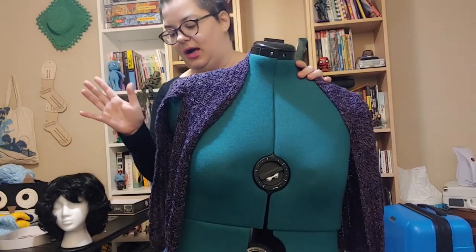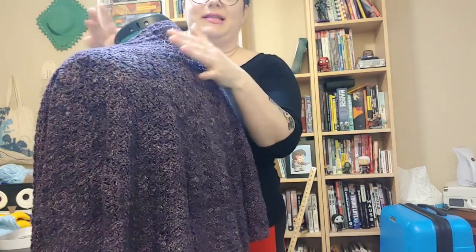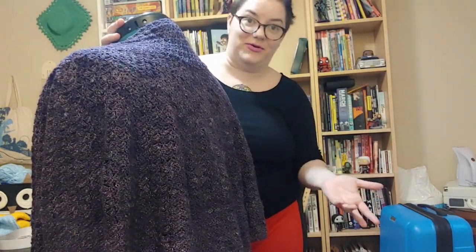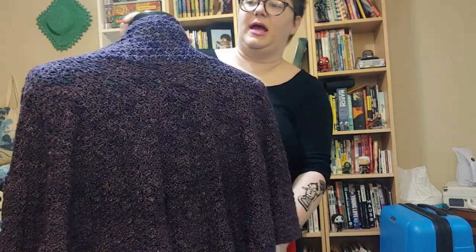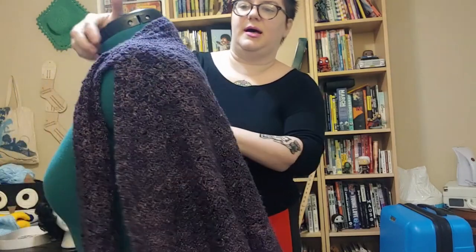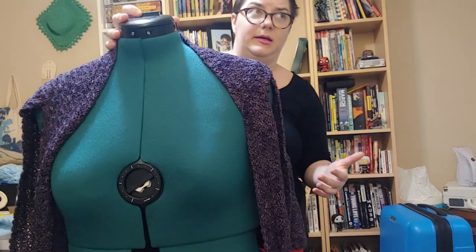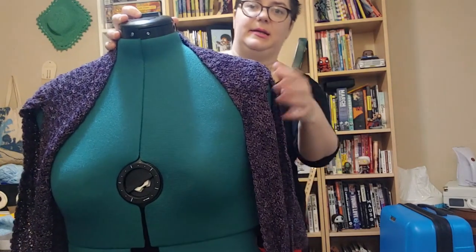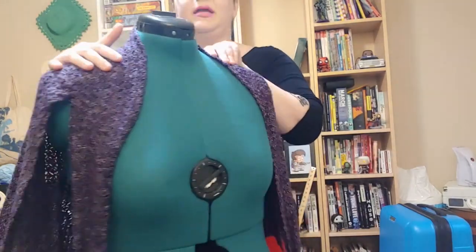This lace weight in particular is Knit Picks Luminance, and I'm sorry to say that this colorway no longer exists, which is very disappointing because I don't have enough left over to store away until I'm ready to make the gown. The gown is going to have to be a different color. It's a really beautiful purple, and all of the Luminance colors are gorgeous. It is also a very expensive yarn — I think it's $21 a skein — because it's silk and hand-dyed.